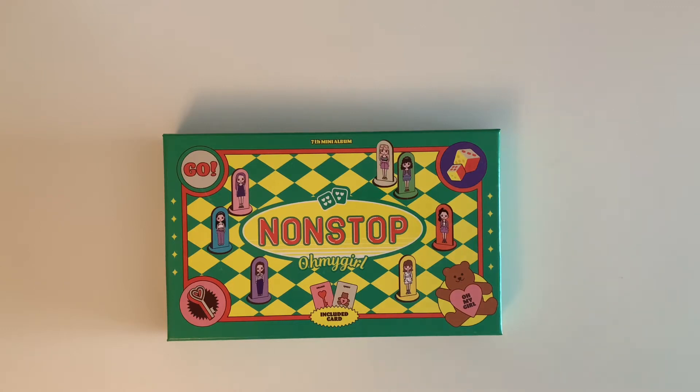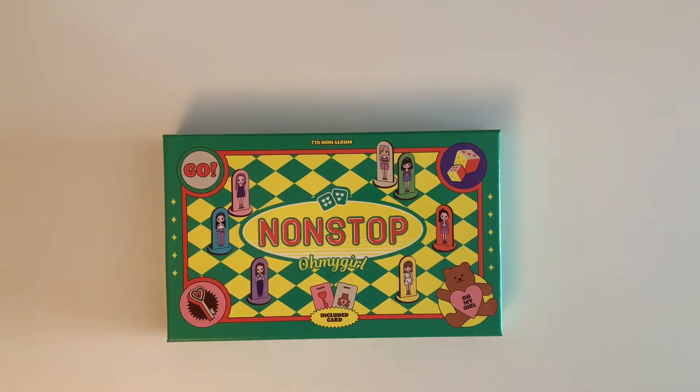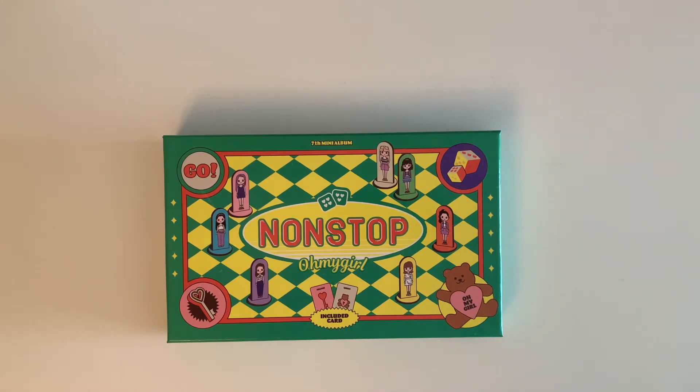Hi guys and welcome back to my channel. Today I have an unboxing of Nonstop by Oh My Girl. This is my first Oh My Girl album ever. I'm very excited — I very recently got into them so I decided to buy Nonstop because I loved it so much.